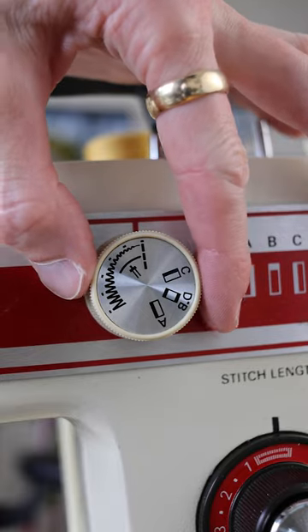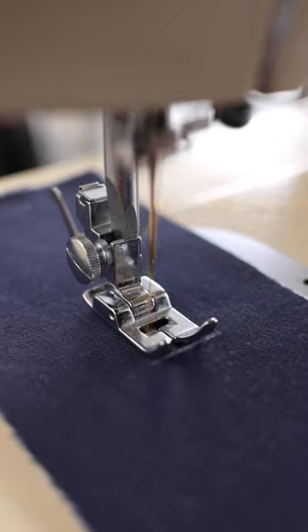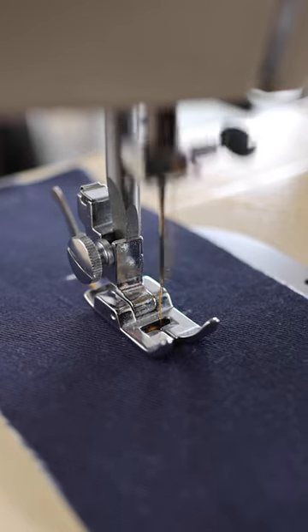I'm going to do the thin zigzags on the left hand side first. Then with the needle up, I move to doing the wide zigzag at the bottom — do a handful of those.